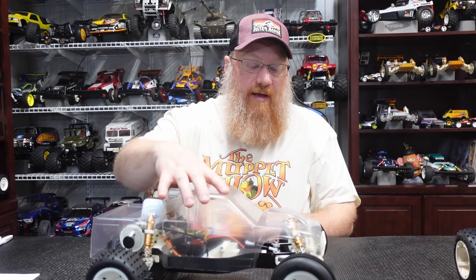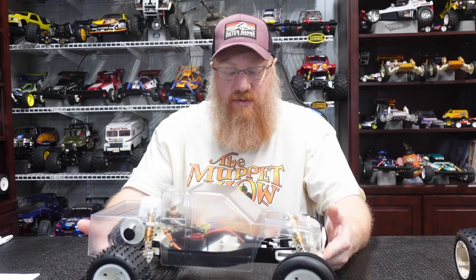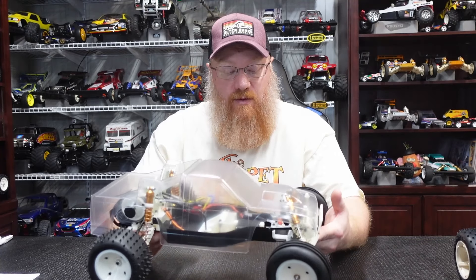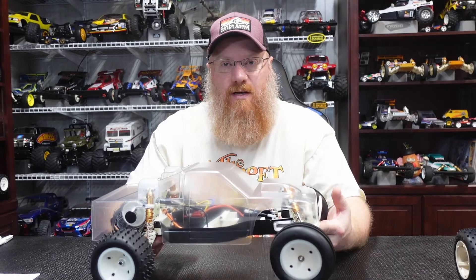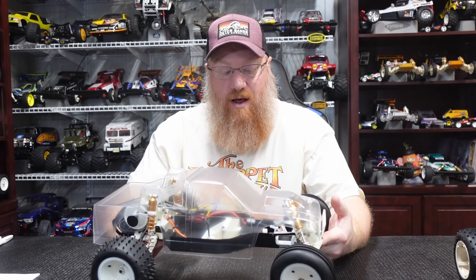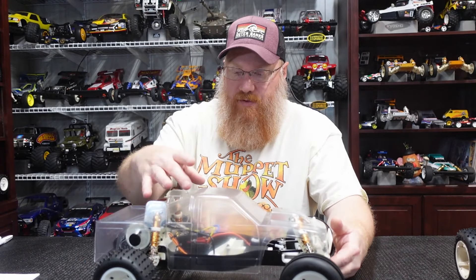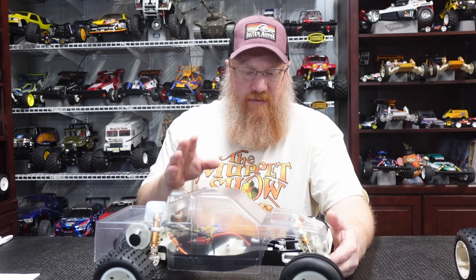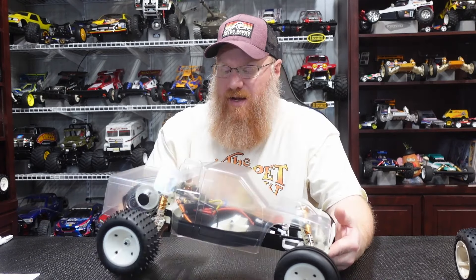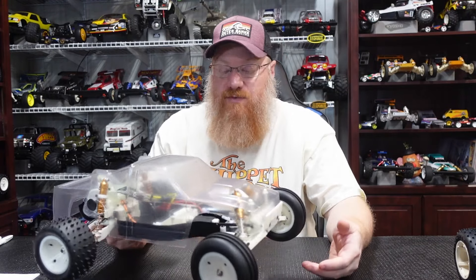I still haven't figured out the body paint, but I have a fairly good idea. Pretty sure we're not going to go box art on this one — I think it's going to be something custom but not a race truck livery. Going to do roll bars, silver bed, and black for the rest — kind of a two-tone. Not going super crazy with it; I just want to do something a little different.